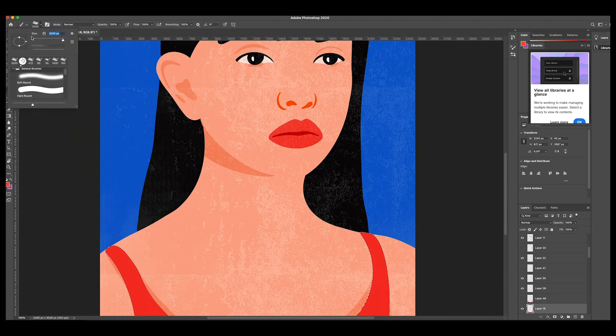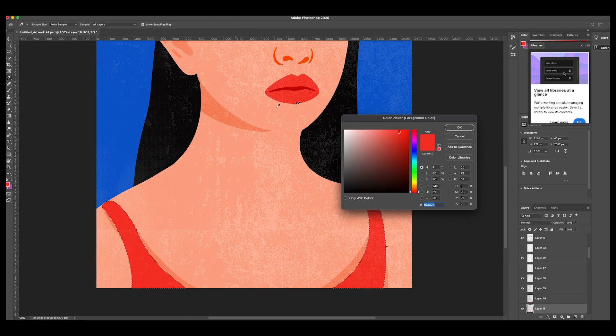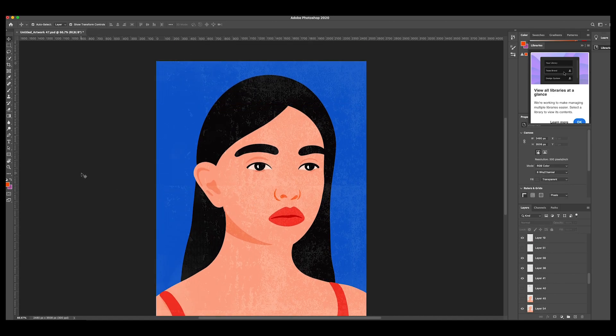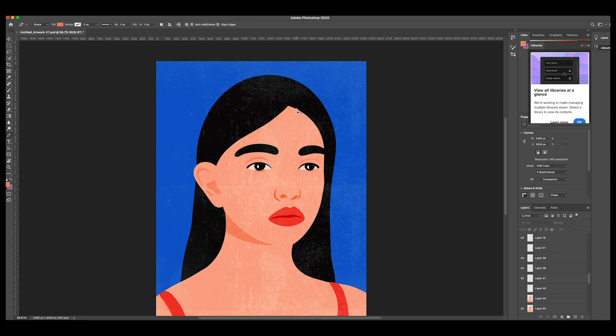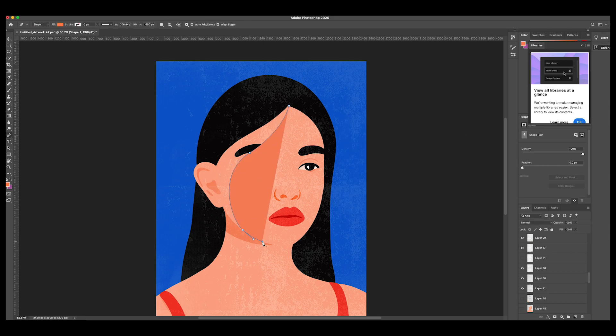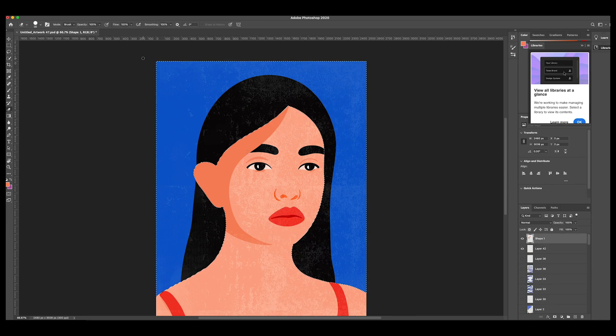I prefer keeping faces simple — when I add too many elements they look over-complicated and I'm never happy with them. One thing I sometimes do in Photoshop is add a little more shading; this figure was looking like she had a bright light shining at her, so I used the pen tool to add some shading and give her face a bit more definition.